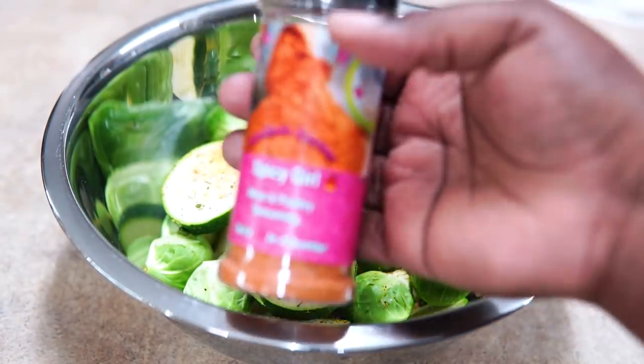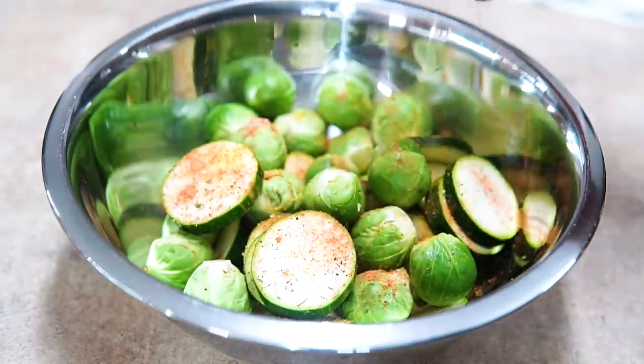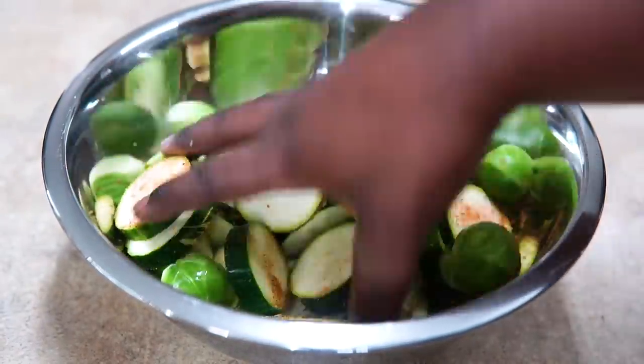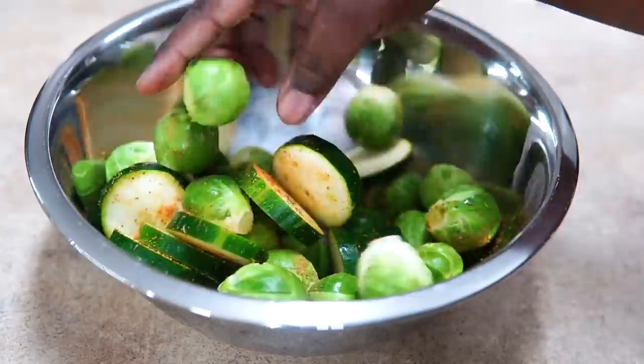I'm going to season this with Spicy Girl Lemon Pepper. Thank you so much to everyone who supported my sale — it means a lot. I'm currently completely sold out but everything will be back in about a week or two and I'll make sure to remind you guys.